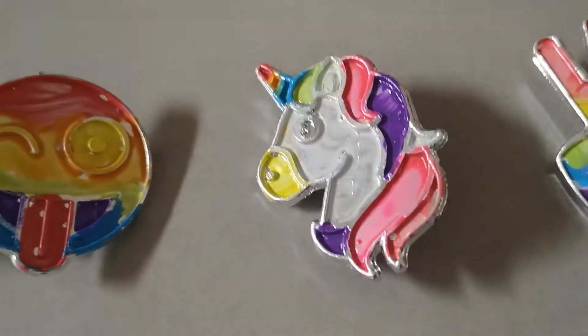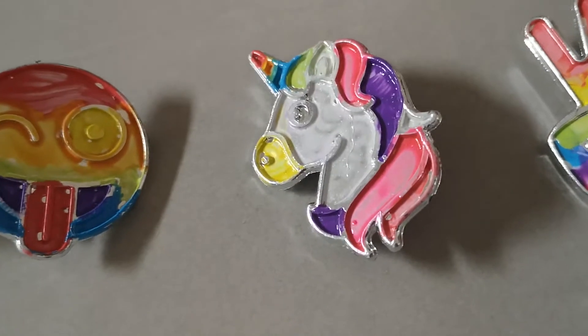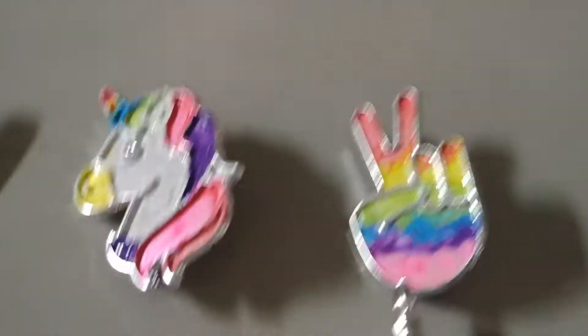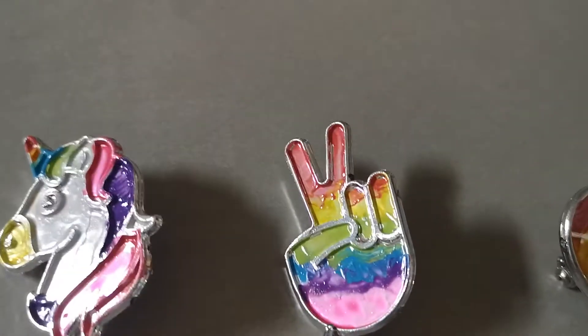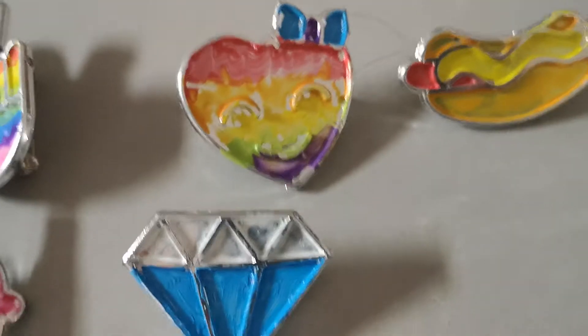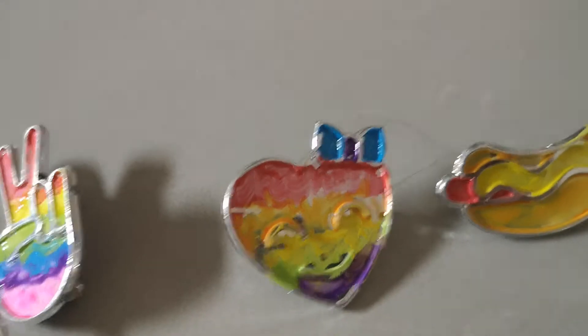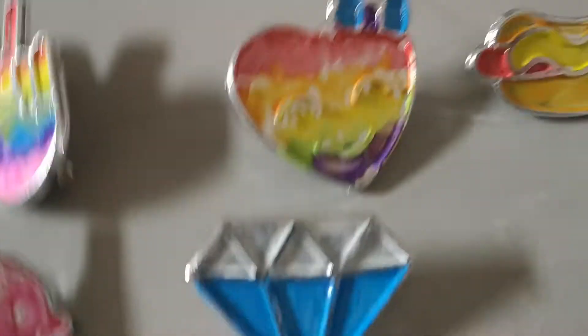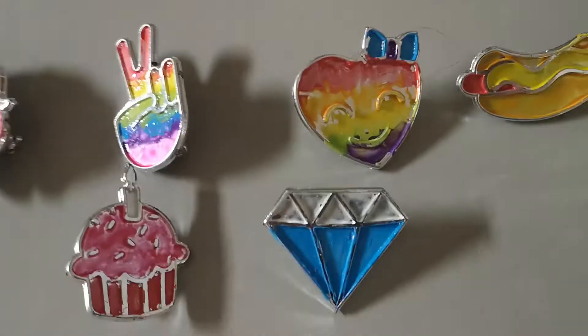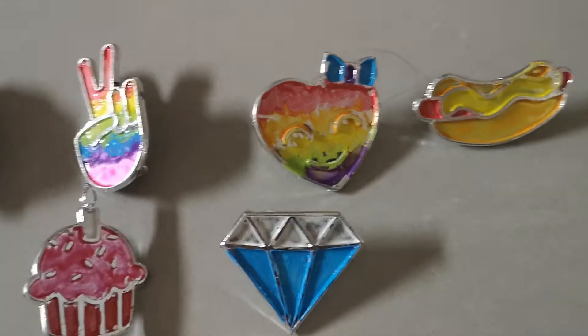This one my friend made — the rainbow smiley face with the tongue sticking out. This one my friend made too: the unicorn with a rainbow horn, and this rainbow peace sign. I love it! The rainbow heart that I didn't make, with both its eyes closed and it's smiling, but I don't know if you can see that smile that well.